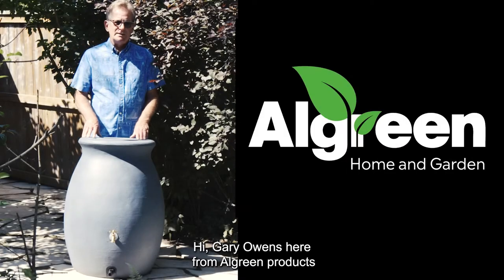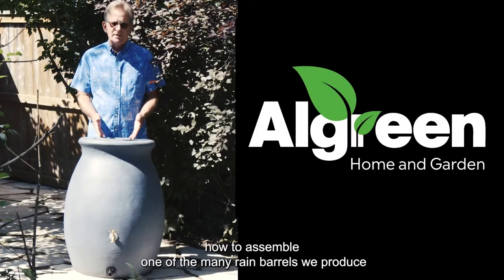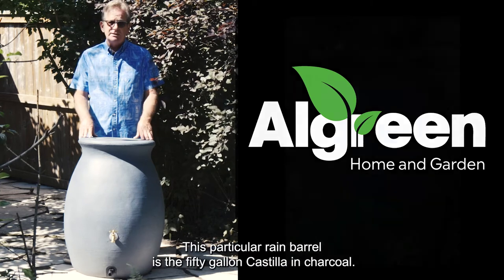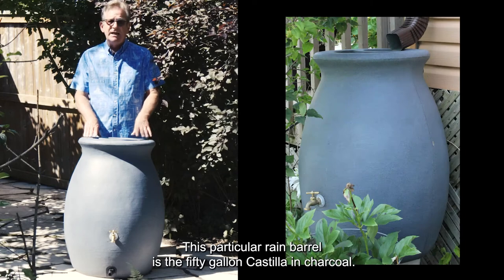Hi, Gary Owens here from All Green Products. Today I want to tell you how to assemble one of the many rain barrels we produce both here in Canada and in the United States. This particular rain barrel is the 50 gallon Castilla in charcoal.